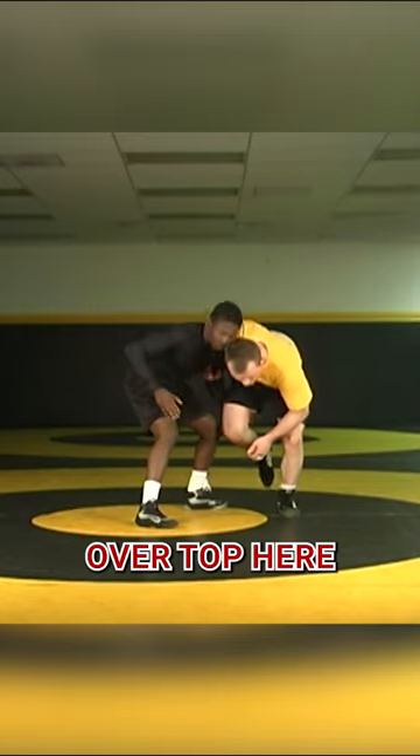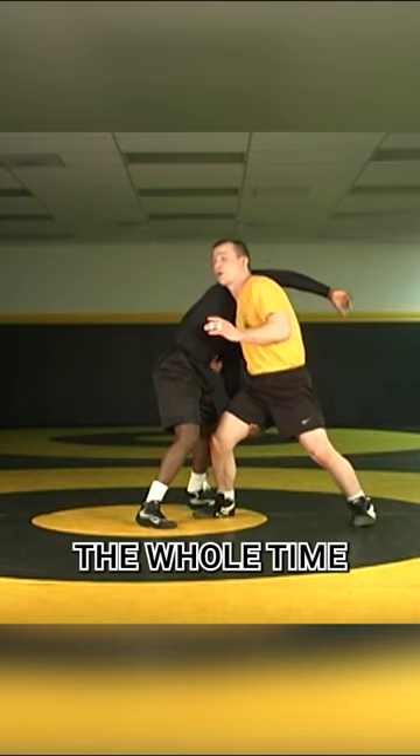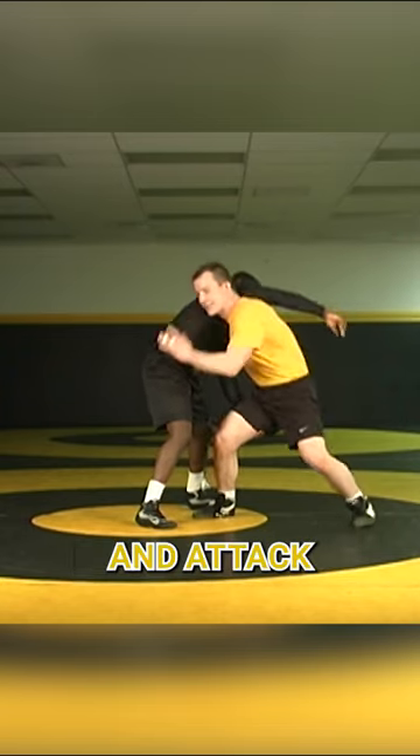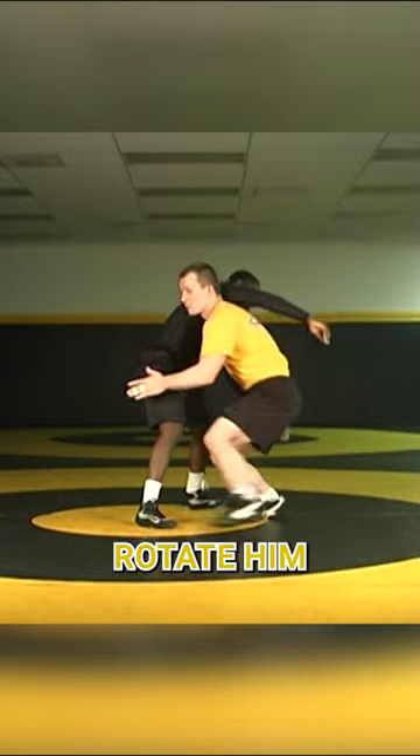As soon as he releases and goes over top here, I stomp and now I peek and I get my head up as quick as I can. The whole time I'm maintaining this tricep here where I had the wizard. Now I can slide and tack the legs here or I can treat it like a duck under, keep the tricep and we can rotate him to his back.